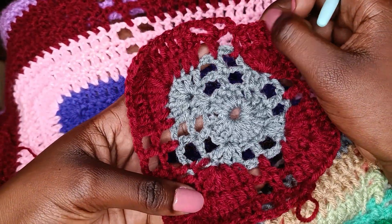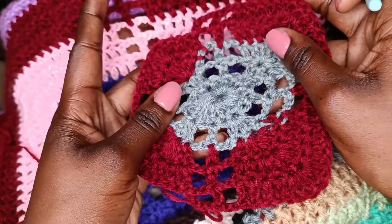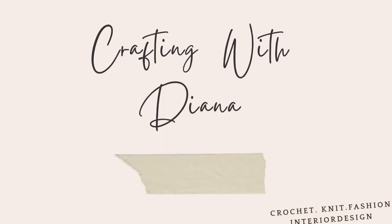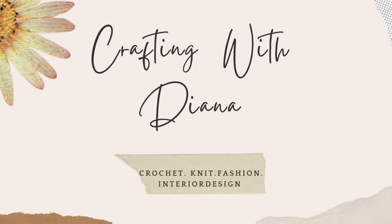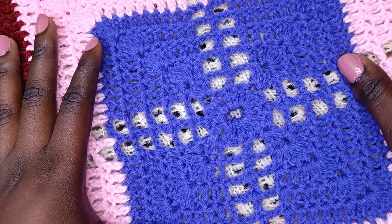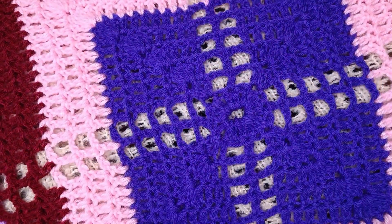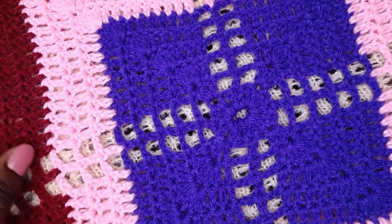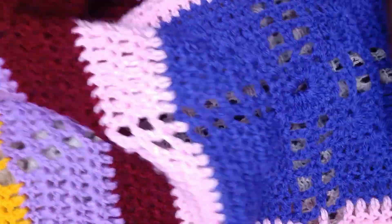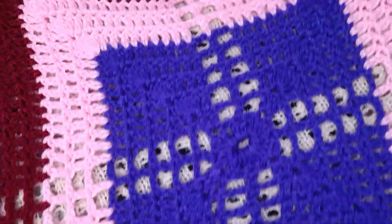Hi Crafters, welcome to the Gio Square granny blanket. The Gio Square granny blanket starts as the usual granny square, then you add more rows to make it a blanket. You add as many rows as you want to make the desired size.